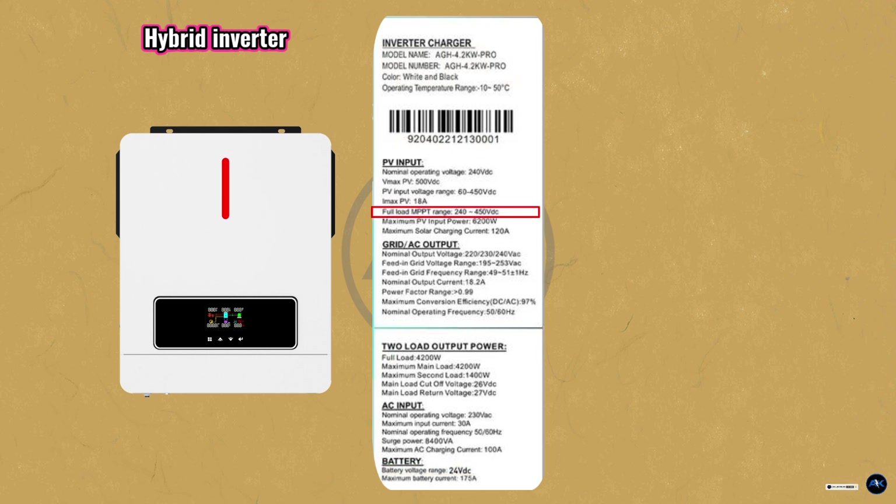PV input voltage recommended by the manufacturer is 240 volts — that's the ideal Voc voltage. The minimum is 60 volts and maximum is 450 volts DC. Full load MPPT voltage range is 240 to 450 volts DC. Input current is 18 amperes, maximum charging current is 120 amperes. It is very important to read the complete specs and user manual for this hybrid inverter.